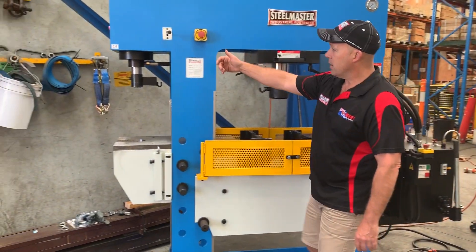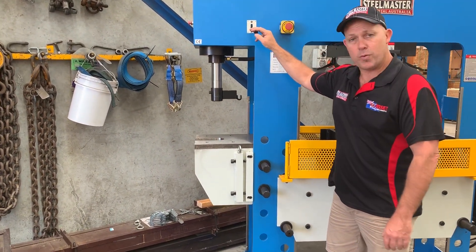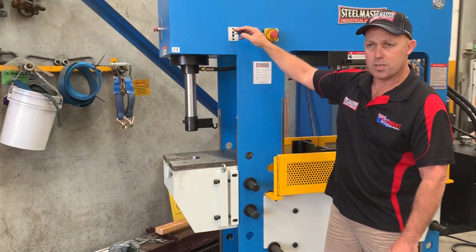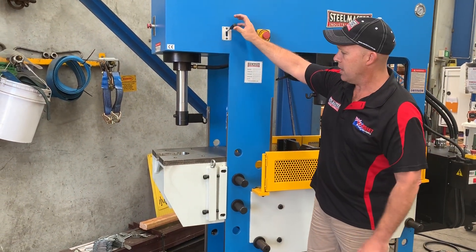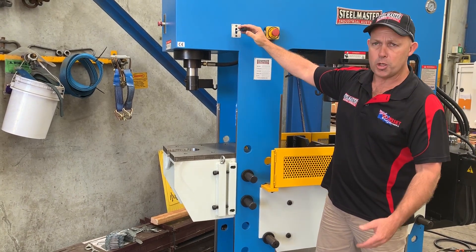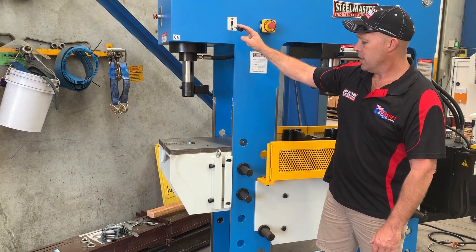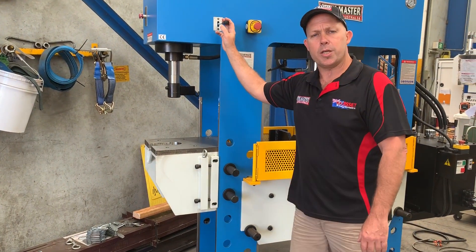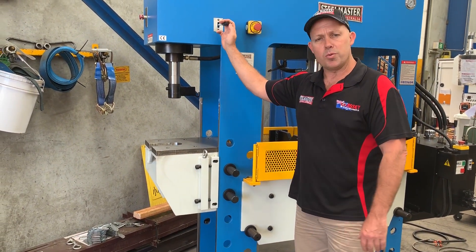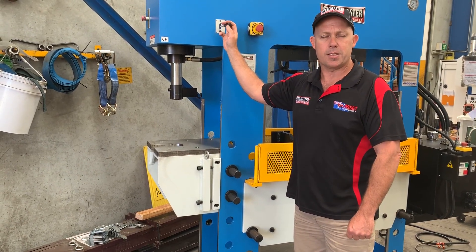Over this side, once again we have a faster-action piston because it's a smaller tonnage — this one's about 15 tonne — and that goes up and down to do your broaching, pressing, and any other secondary applications. Jump onto assetplant.com.au to check our range of presses and metalwork machinery, or give us a call on 1800 812 415. Thanks and have a great day.